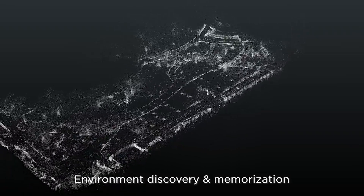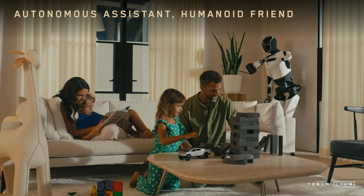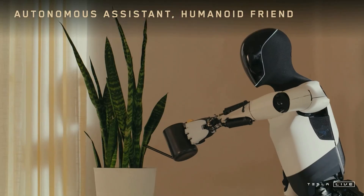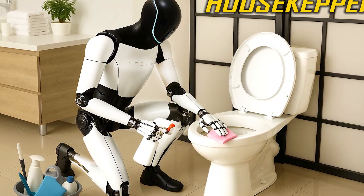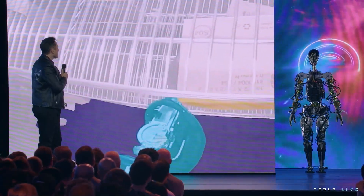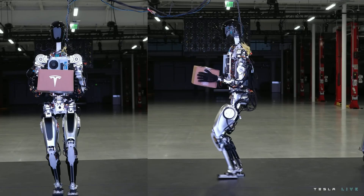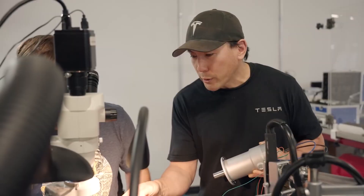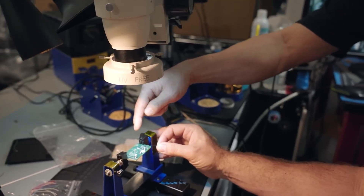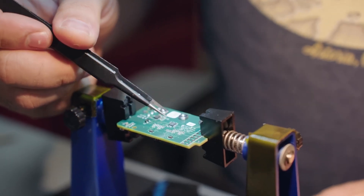Outdoor chores are handled with surprising competence. Mowing the lawn is easy thanks to terrain-adaptive sensors that detect bumps, inclines, and obstacles. Watering plants? It remembers precise positions and timing. Carrying outdoor furniture? No sweat — Optimus can lift up to 25 kilograms and shift weight dynamically as it walks, keeping objects stable even on uneven ground. These are real useful applications of Tesla's custom low-latency chip architecture and AI motor coordination system.